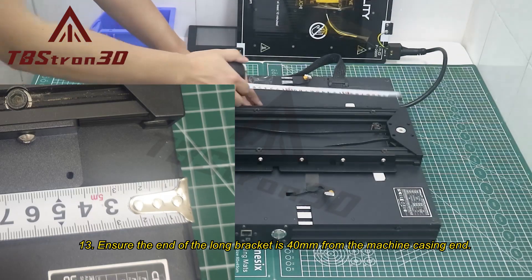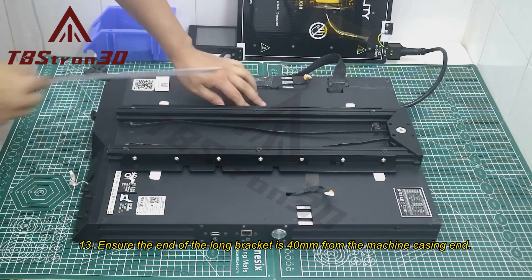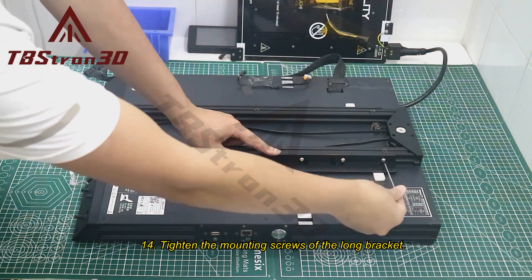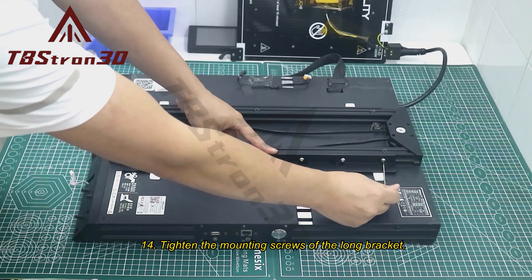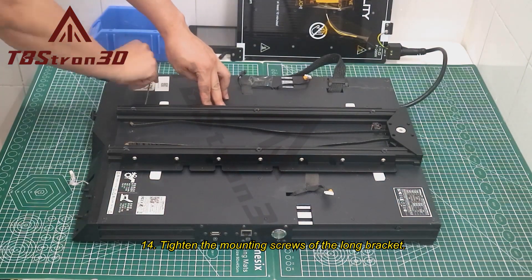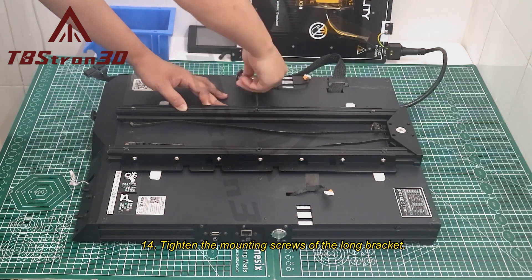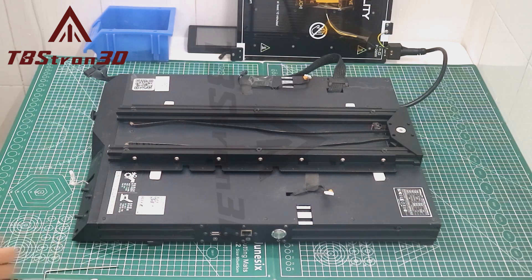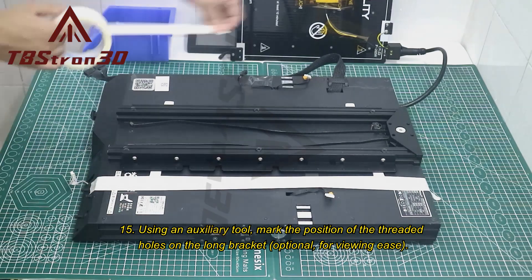Step 13: Ensure the end of the long bracket is 40mm from the machine casing end. Step 14: Tighten the mounting screws of the long bracket. Step 15: Using an auxiliary tool, mark the position of the threaded holes on the long bracket (optional).